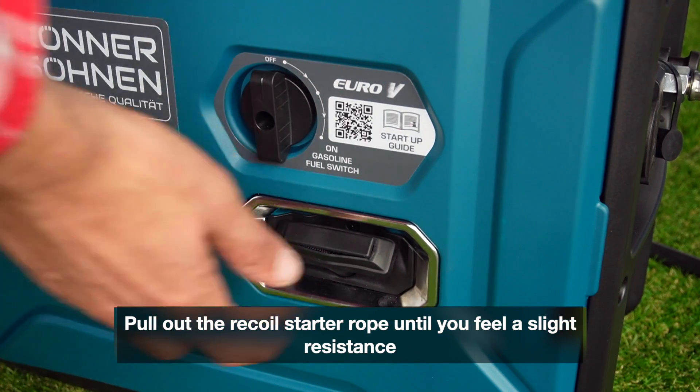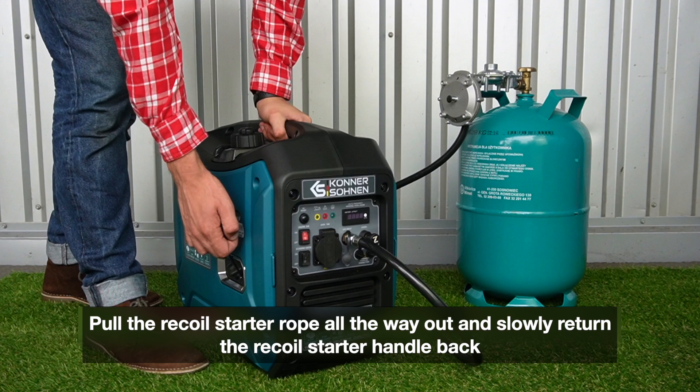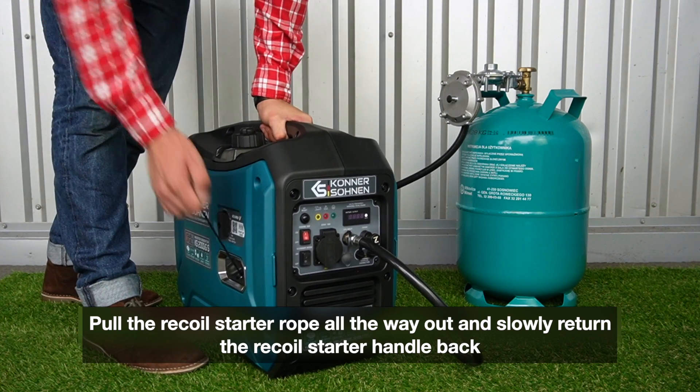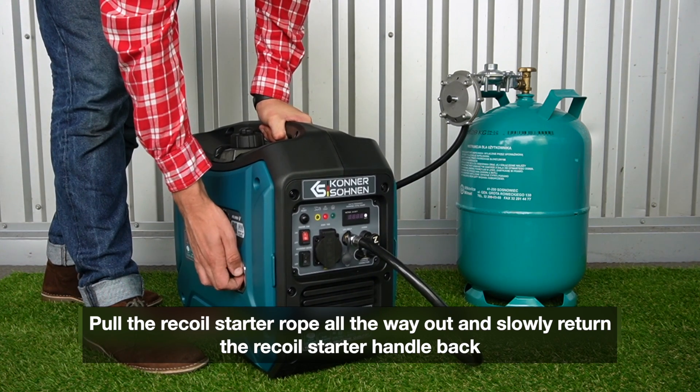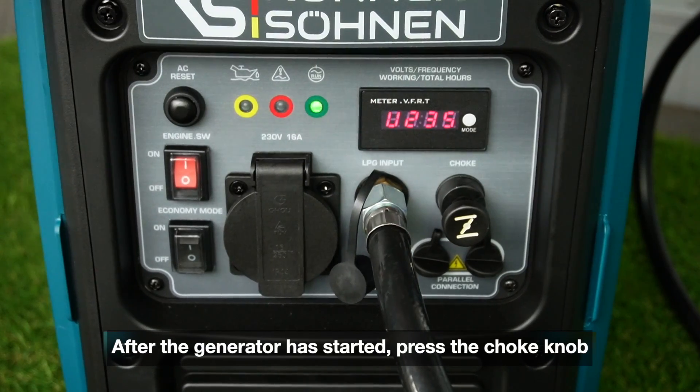Pull out the recoil starter rope until you feel a slight resistance. Pull the recoil starter rope all the way out and slowly return the recoil starter handle back. After the generator has started, press the choke knob.